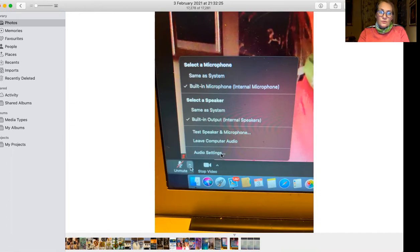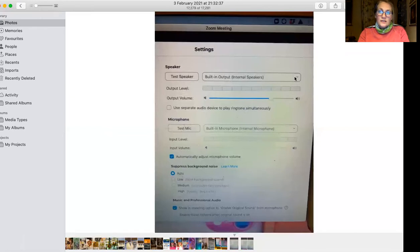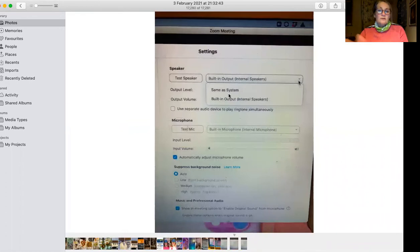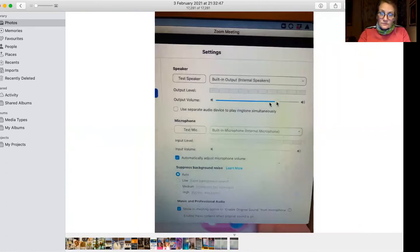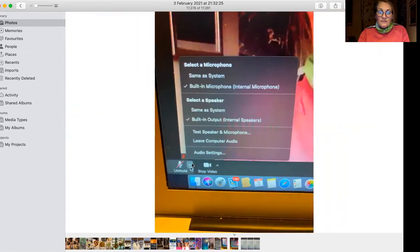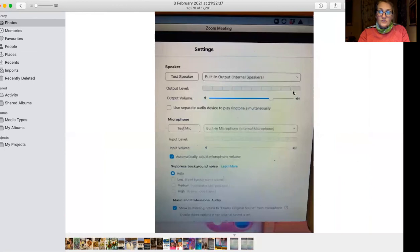When you've clicked on that little arrow, click on audio settings and then you will get this screen. Where it says 'test speaker built-in output internal speakers', click on that one and your Bluetooth device should appear. So if your Bluetooth device is called Alexa, then Alexa will appear; if it's called T100 speaker it will say T100 speaker. Click on that, then come down to this blue line and turn the volume right up to the top so you can hear your device nice and loud.